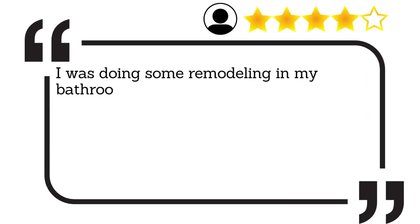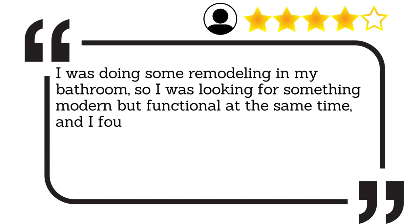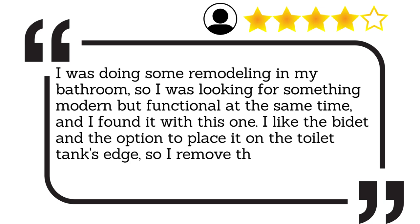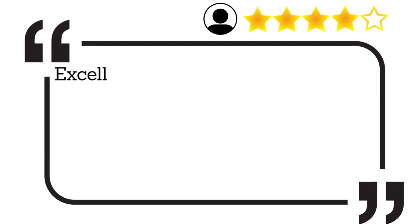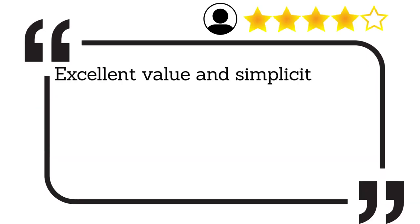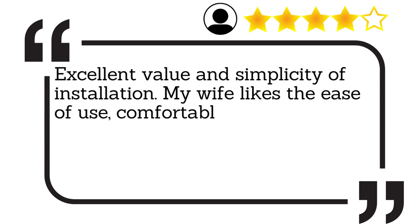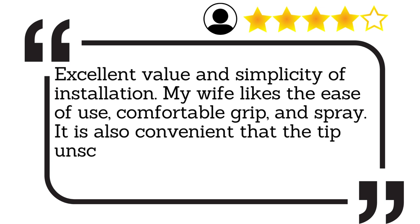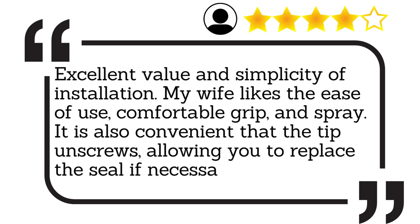I was doing some remodeling in my bathroom, so I was looking for something modern but functional at the same time, and I found it with this one. I like the bidet and the option to place it on the toilet tank's edge, so I removed the old faucet from the wall and connected it as directed. Excellent value and simplicity of installation. My wife likes the ease of use, comfortable grip, and spray. It is also convenient that the tip unscrews, allowing you to replace the seal if necessary.